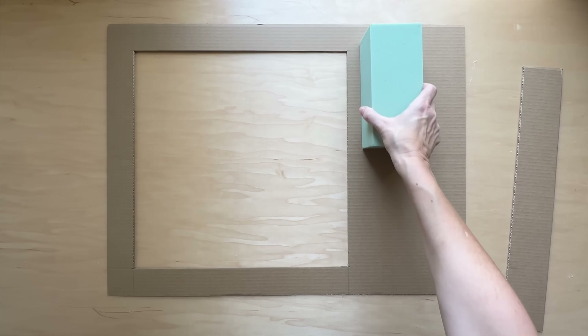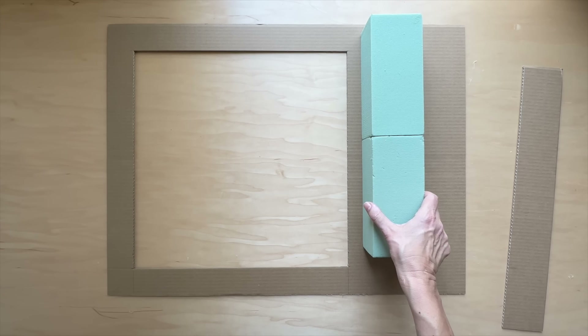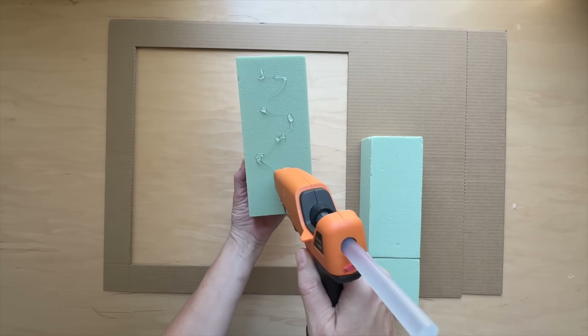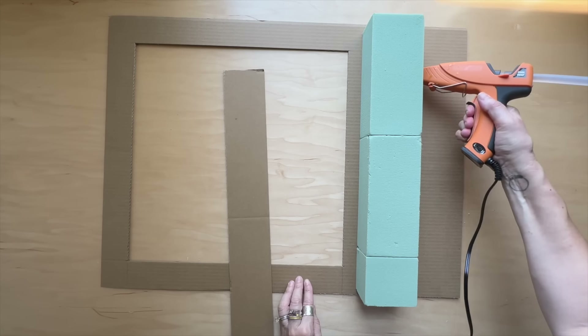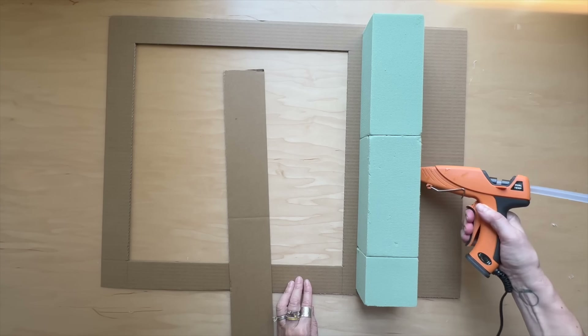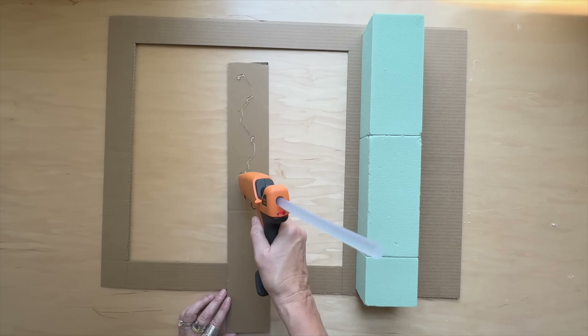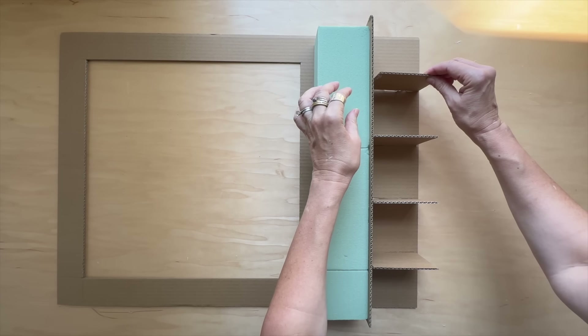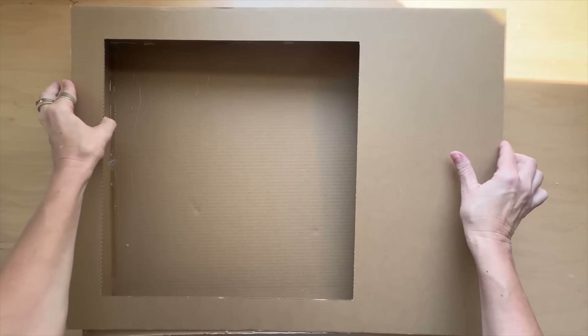Lay a row of floral foam blocks along the width of your sign, then glue them just below the window's bottom edge. Take your three-inch short strip and glue it to the bottom of the foam blocks. Cut four small cardboard squares and glue them to the bottom strip to add more support to the foam blocks. Flip the window over and use your hot glue gun to attach it to the bottom of the sign.